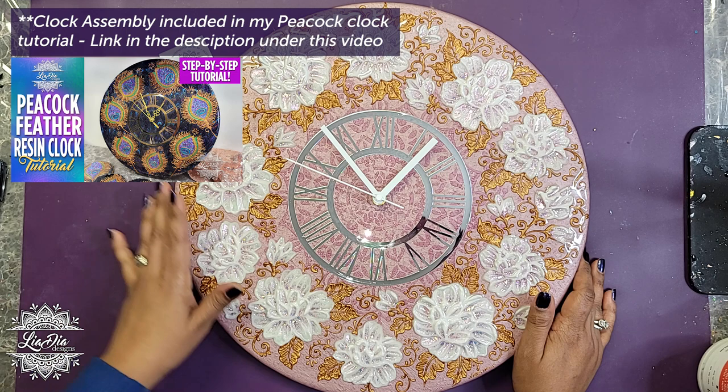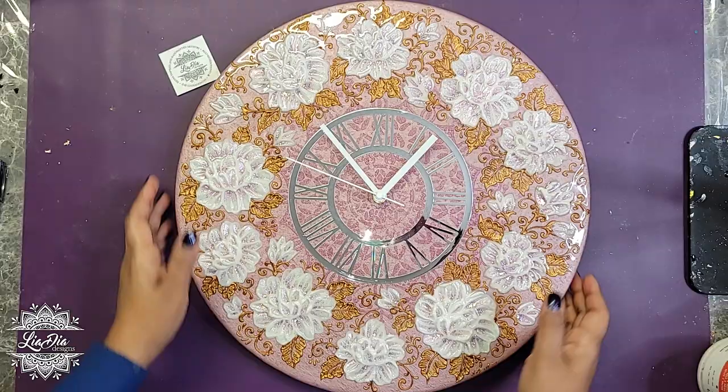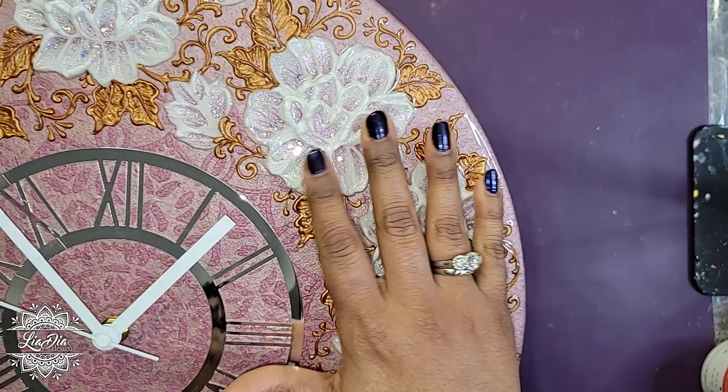I added the clock mechanism — if you want to see how I do that, I have a couple of videos on that already. I'll link those in the description so you can check that out.